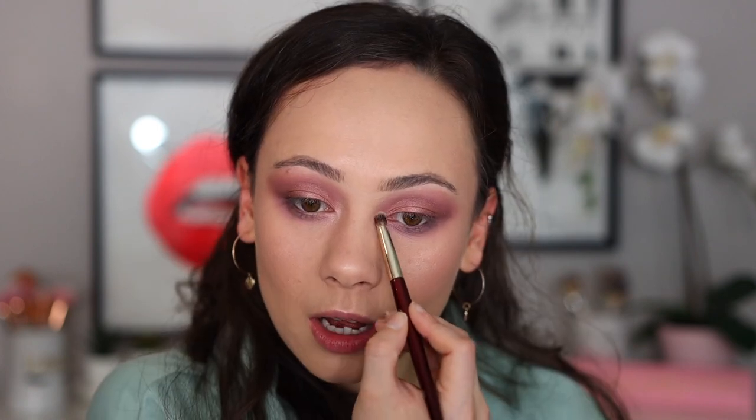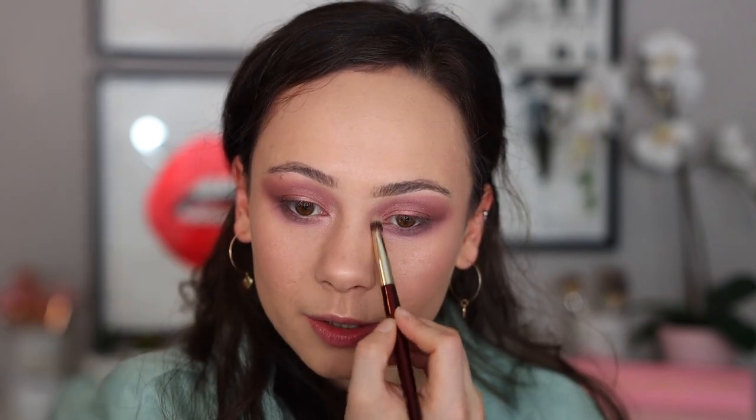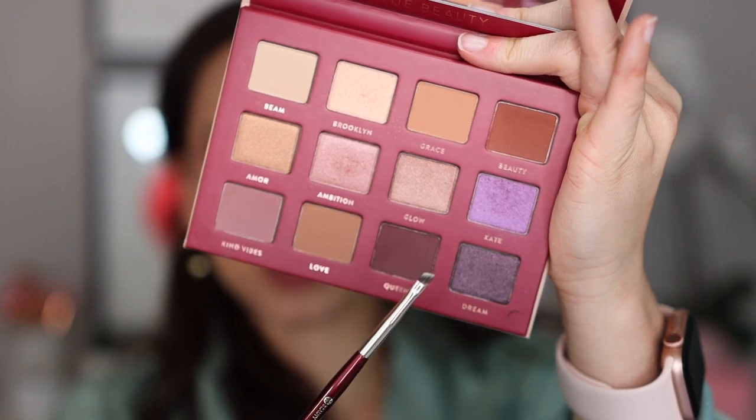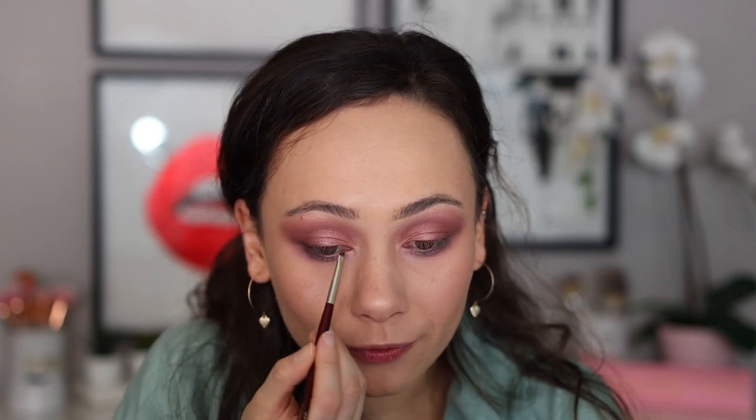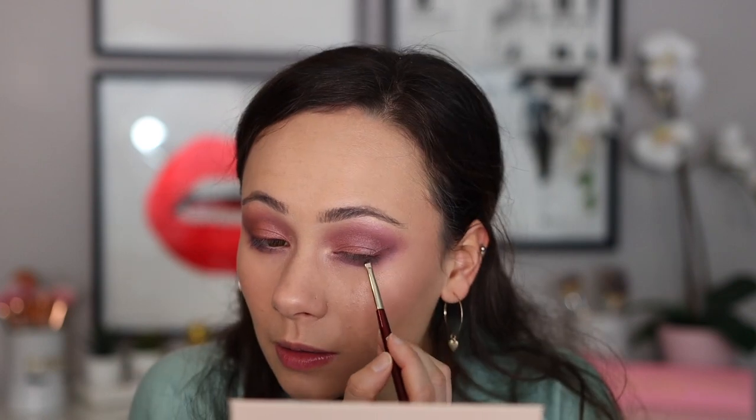Now we're going to take some of Brooklyn and pop it into the inner corner — really soft inner corner color. Very last step: I'm going to take my 208 angled brush and go into Queen to use it as a nice, very subtle shadow liner, just so that I can place some falsies down and it'll look okay. So here is how we're looking so far. I'm going to do liner and lashes and finish the rest of my face, and I'll be back to show you the final look.